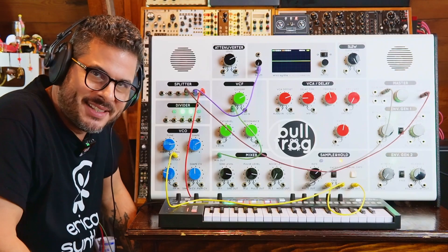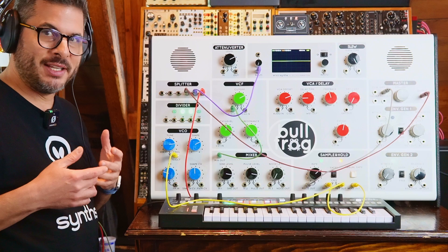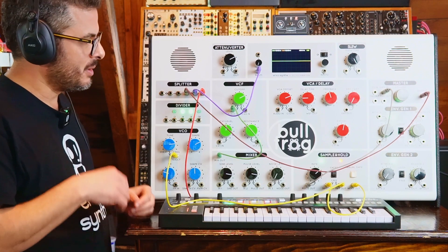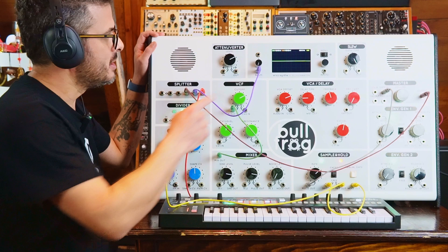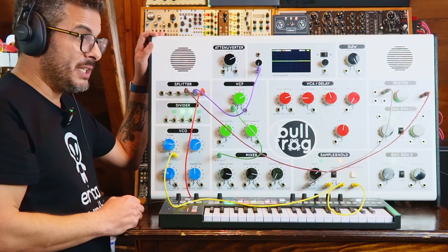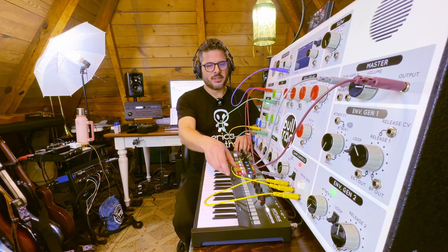Hi, I'm King Kuss and I'm a synth DIY guy. Welcome to today's video, which is the last, final installment in our video series about using the Bullfrog XL by Erica Synths and Richie Houghton for teaching music synthesis and sound design. Without further ado, let's get to it.